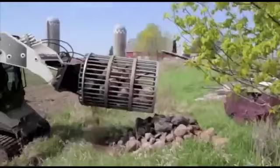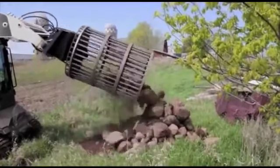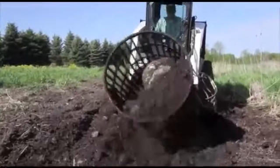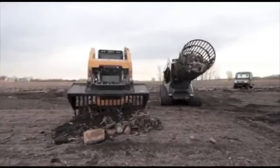The barrel can hold up to a ton of rocks — 3 to 4 times more than your average rock bucket — meaning fewer trips to the rock pile and more time to get the job done. No more arm fatigue from shaking your bucket till the dirt falls out, rock spilling out of the bucket, or carrying buckets of dirt and corn stubble to your rock pile.